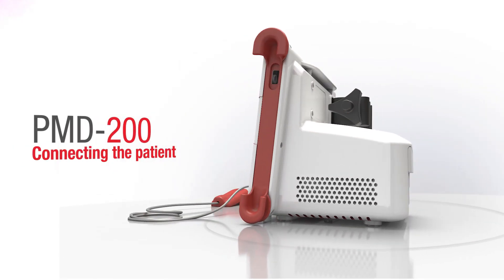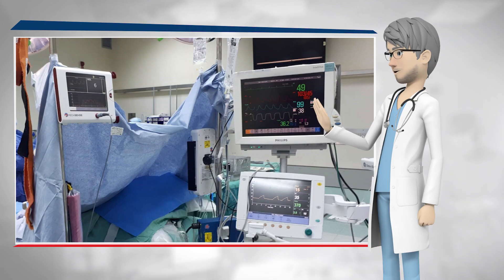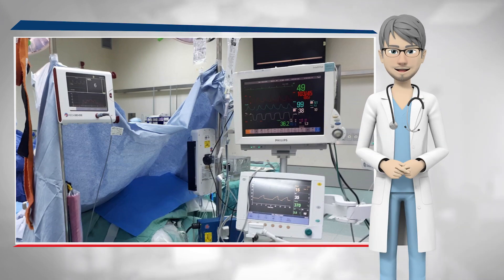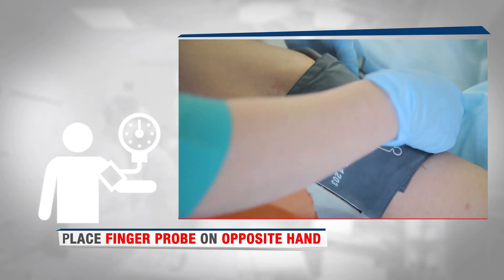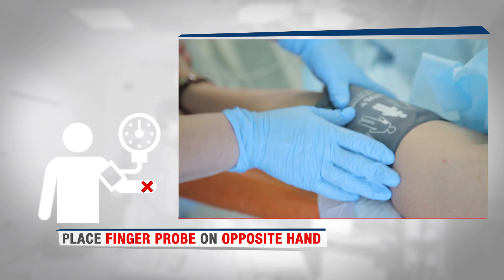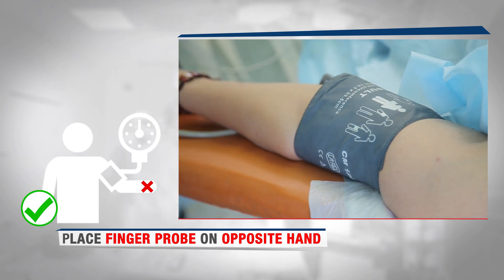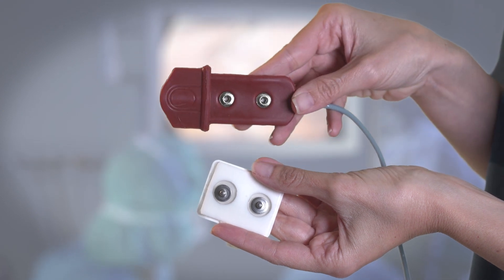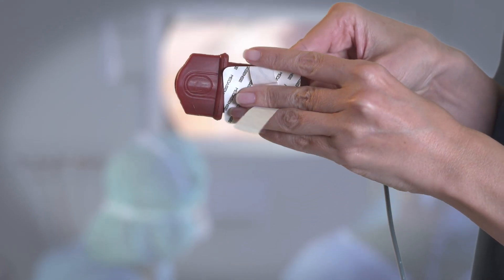Connecting the patient. Connect the patient to the PMD200 monitor together with all the other monitors and after finalizing the patient's positioning. If you use a blood pressure cuff, make certain to place the finger probe on the opposite hand to avoid artifacts. Connect the single-use sensor to the finger probe with the strap to the right side.